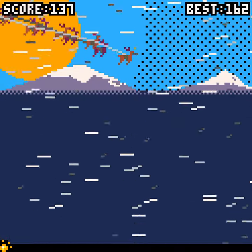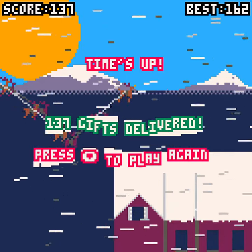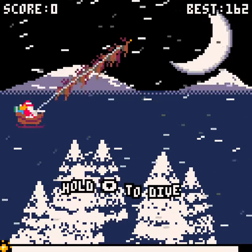I think Blitzen's teeth just went through Rudolph's backside. I ran out of time — 137 gifts delivered, so let's press down again. It's just fun that a game that's so simple can actually be quite fun.